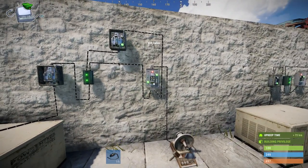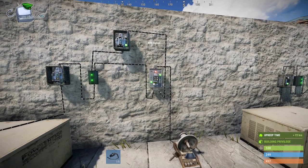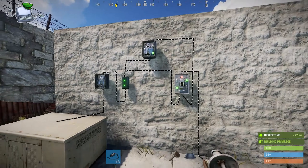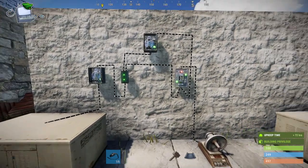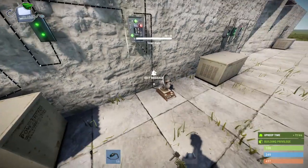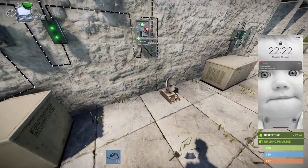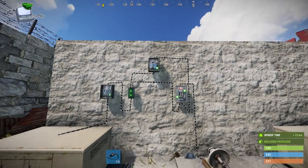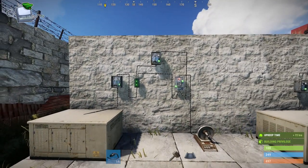I'll go into the XOR switch, which when it has two lots of power going through it will not transmit. However, if you take out one of the power options - for example this switch - it will send off a signal, as you can see just then. So switch this back off.